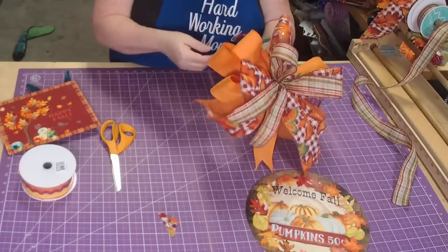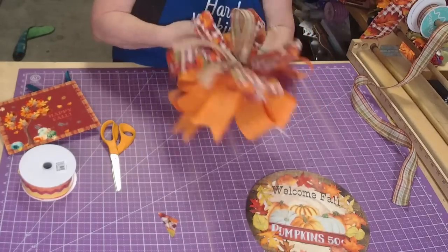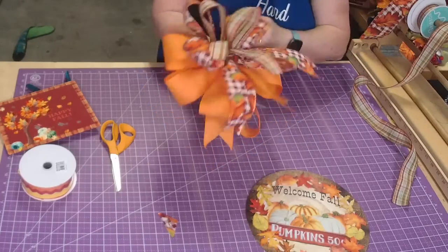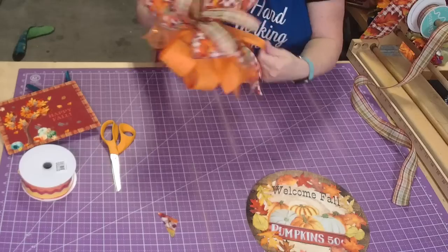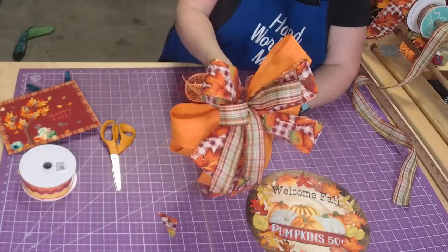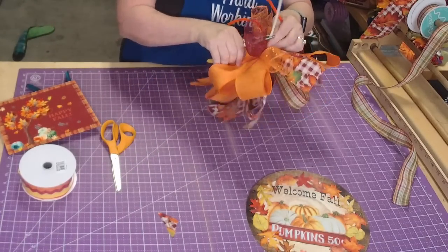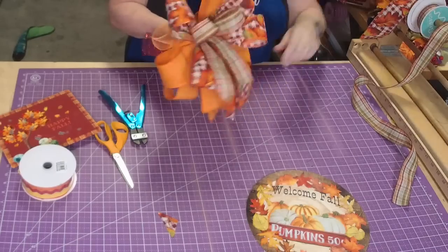We're going to do the witch sign next week. So now we're just going to twist and pull, make sure that ribbon is fluffed out really well - that's how we get our nice pretty fluffy bows. Then we just pull down on the tails like this. See how pretty that is! Remember if you have trouble getting the zip tie pulled, just twist and pull with your pliers. There's also a zip tie tool.